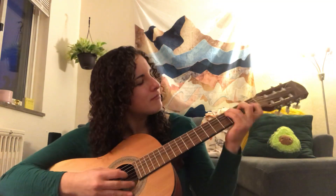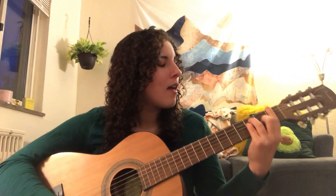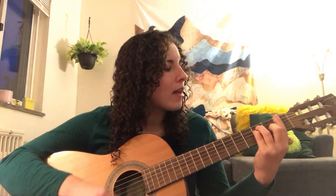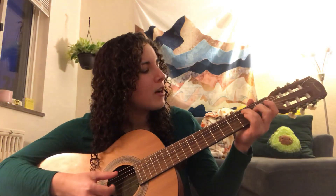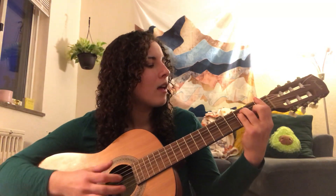So let's sing a song on the guitar. Let's sing Miss Mary Mack. Miss Mary Mack, Mack, Mack, all dressed in black, black, black, with silver buttons, buttons, buttons, all down her back, back, back.